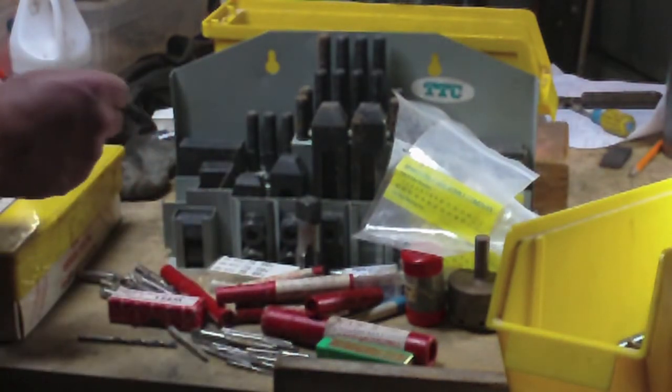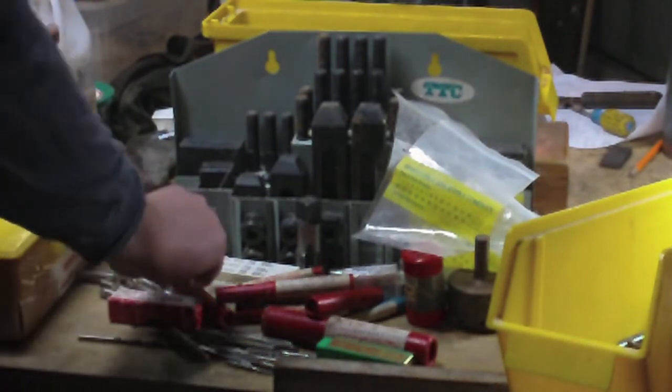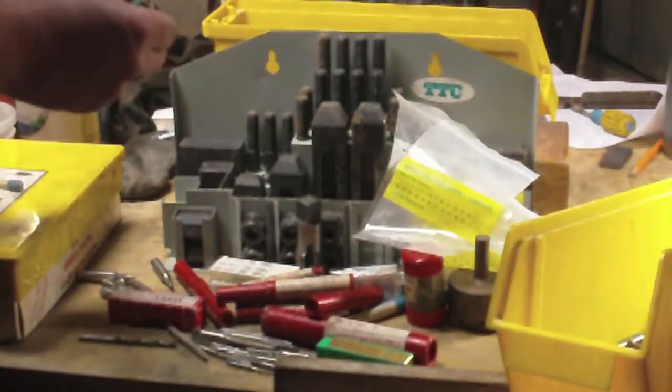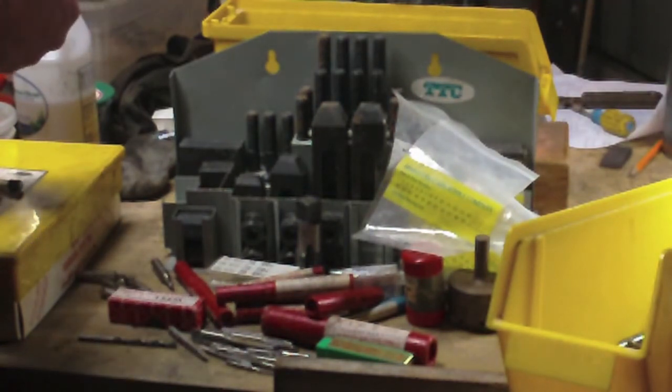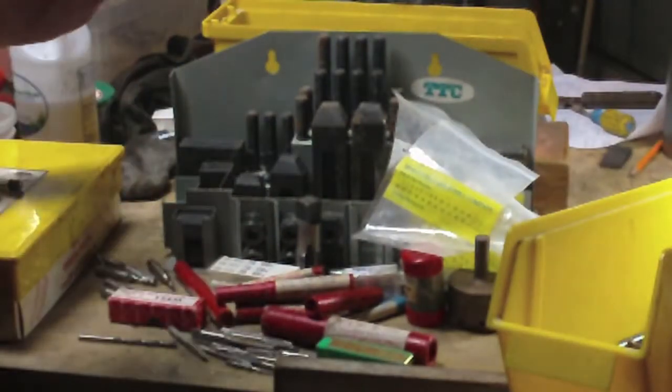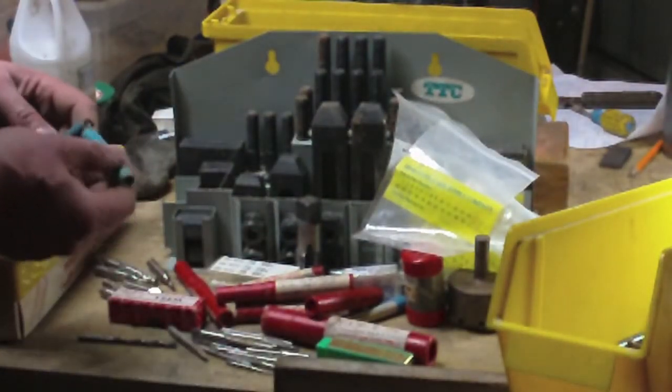I'm going to throw these in here because I don't have the slightest idea which one of these end mills, if any of them, are Brown and Sharp. Somebody engraved this one: 002-14 something 90 pivot arms — somebody really wanted to remember what operation to use this for. It has a B on it so I thought maybe it was Brown and Sharp, but it says Canada, 11/32nds. It's a 4-flute, 3/8th shank, something 32nds diameter.